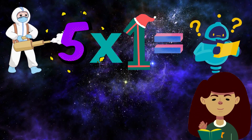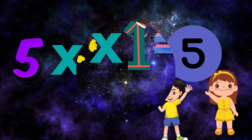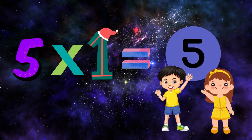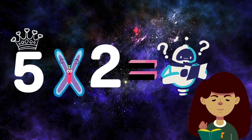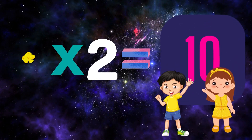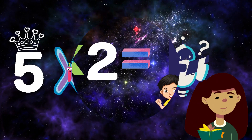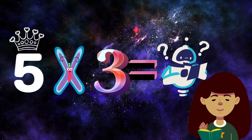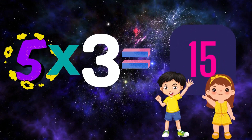Think and tell me 5×1. 5×1=5, very good, excellent! Think and tell me 5×2. 5×2=5, very good, excellent! Think and tell me 5×3. 5×3=5, very good, excellent!